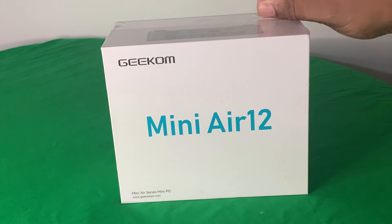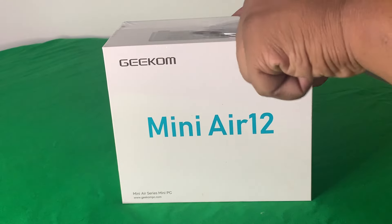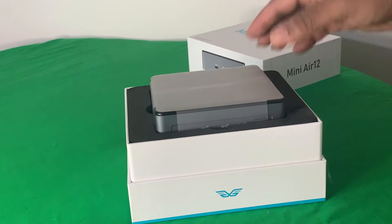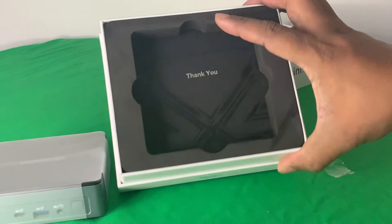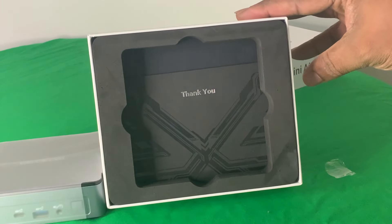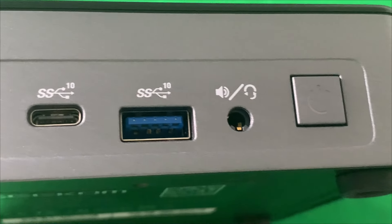So here we have the Mini Air 12 — it comes in a basic box, nothing very spectacular about it. As I was opening this, it was nice to see that this thing had a thank you letter in there, and sometimes we take that for granted so I appreciate seeing that. Here's a look at the front — as you can see, you got the USB ports and also a headphone jack.